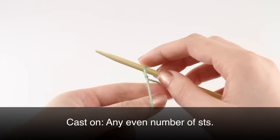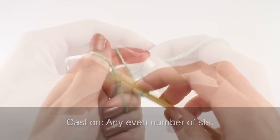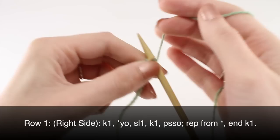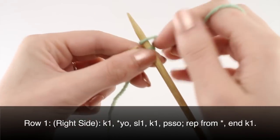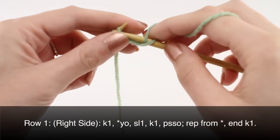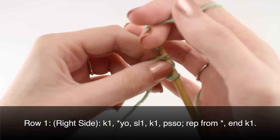To begin this stitch, cast on any even number of stitches. Row 1, beginning on the right side. Begin your row by knitting one. Then begin your repeat with a yarn over, and then slip one purlwise, and then knit one.